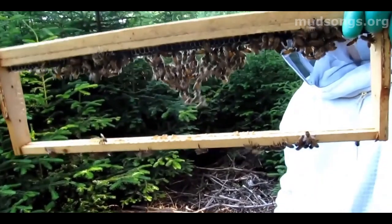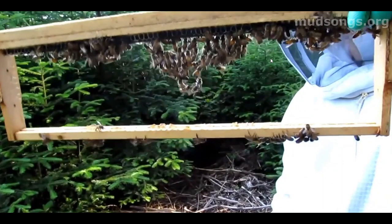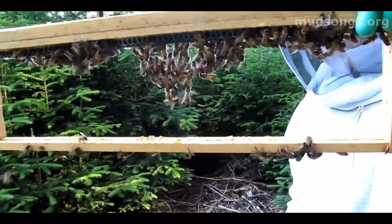Scientists — at least based on the latest research on honeybee behavior — can't really conclude why the bees do this. One of the common folk theories is that they hang like this to build comb.